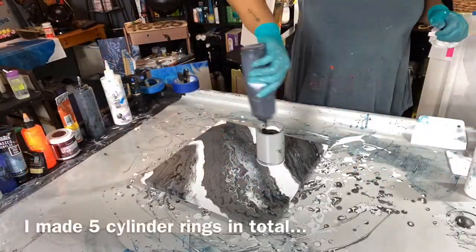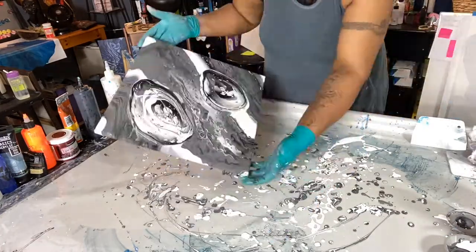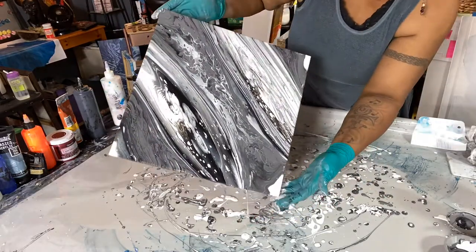I believe with the layering — white first, then black, then gray — it muted out the colors and the gray took over. So in these two last layers, I only did black and white.